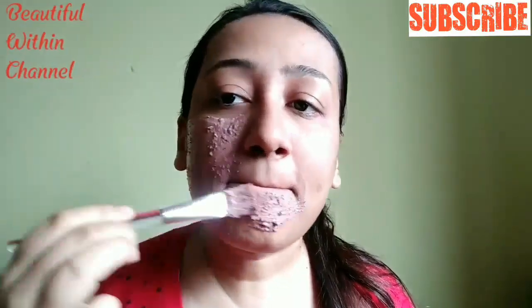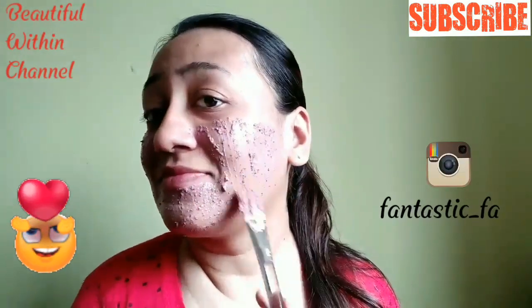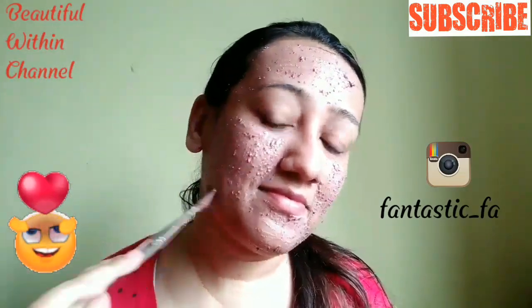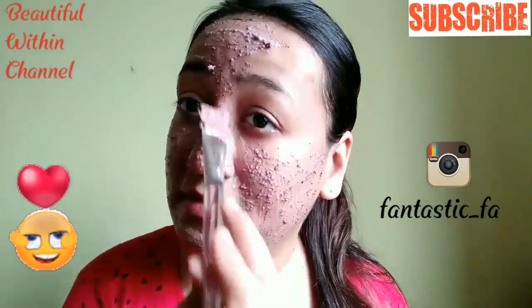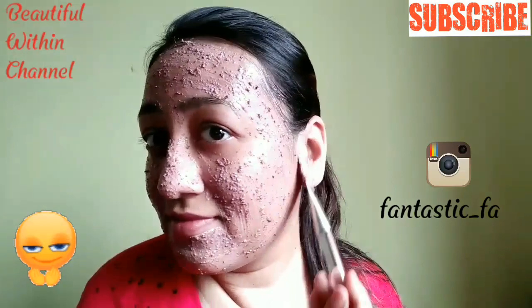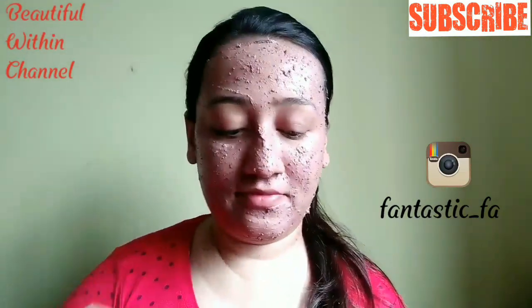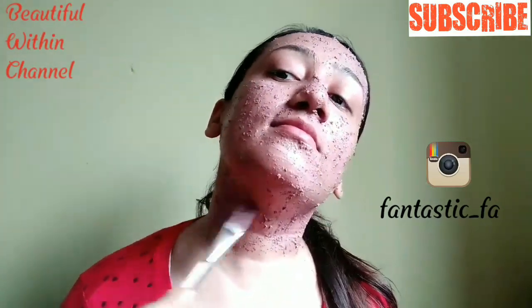In this face pack we have added yogurt. Yogurt is a very good moisturizer for dry skin — it reduces fine lines and wrinkles, dissolves dead skin cells, and tightens pores. It relieves sunburn to some extent and also helps reduce tan and discoloration. The rose powder contains natural oils and sugars that lock moisture into dry skin cells. So this is a cooling face pack for dry skin people who want moisturization and hydration.